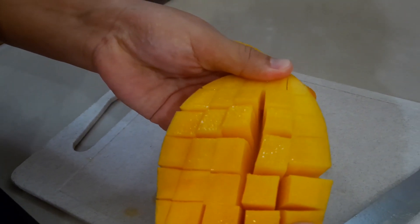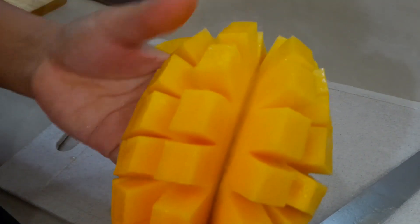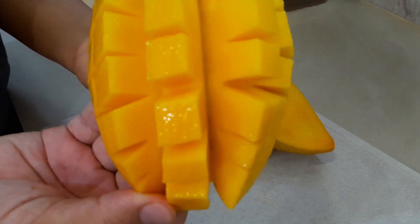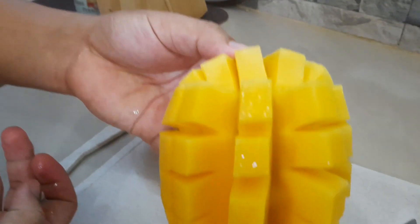Now push the mango skin up. It's cool, right? And we are ready to serve.